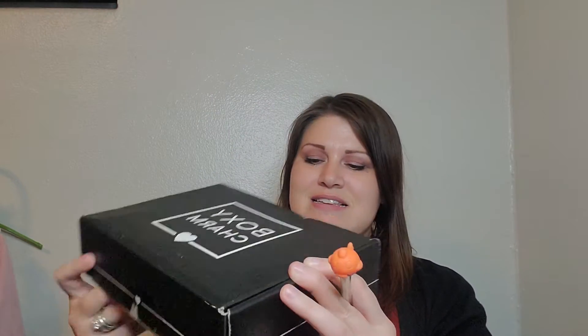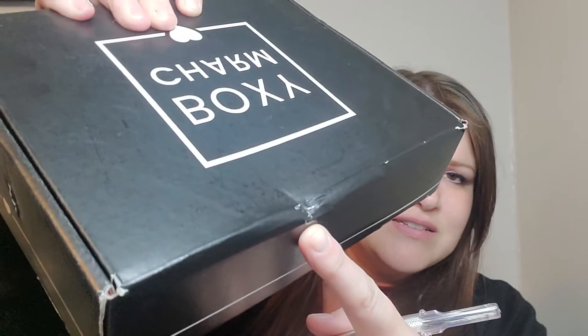A little box like this — got a little heart on it. My box got a little squished, so hopefully nothing inside is broken. Let me just get the seal and put the lid back on. Safety first, right?